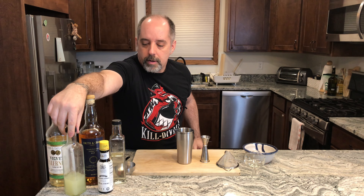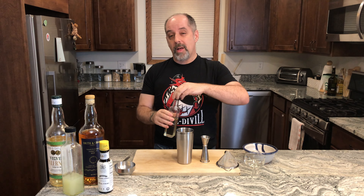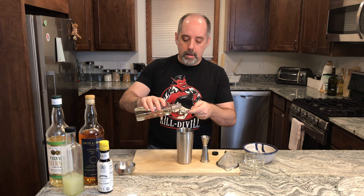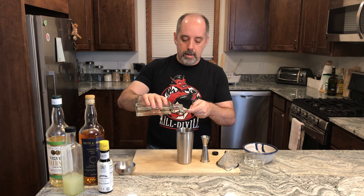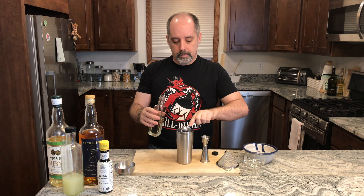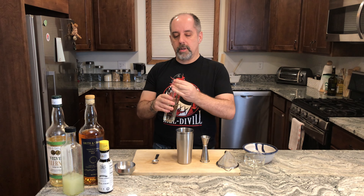Now the sugar. There are different ways to get the sugar — some people say bar sugar, some say granulated sugar, some say simple syrup. I'm using a two-to-one simple syrup and I'm going to put in a full tablespoon of that. A teaspoon is five milliliters, and this is a two-to-one syrup.